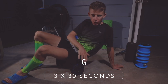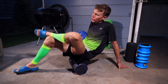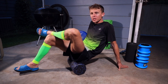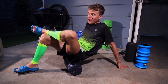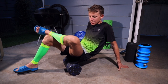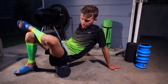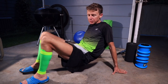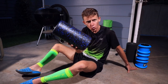Moving on to the glute foam roll. Sit on the foam roller, put your right foot on the ground, and cross your left leg up — oh, you're going to feel it. Your glute is a big muscle, important for leg drive and strength. Don't forget to roll it out. Three sets of 30 seconds each glute, nice and slow. Then move the roller to the other side, plant the opposite foot, and get the other glute. I prefer the shorter foam roller — easier to move around.